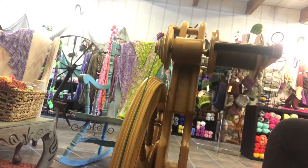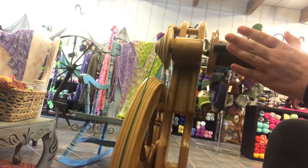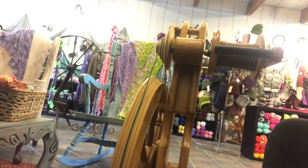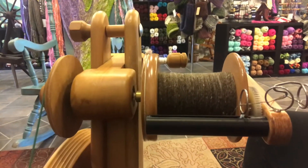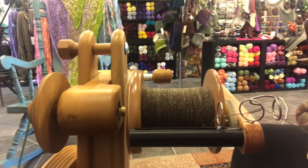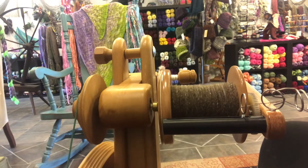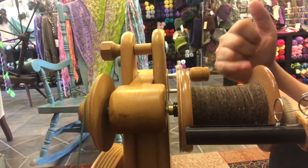It comes with two whorls and two different flyers — one lace flyer and one regular. But on here today I actually have my Woolee Winder flyer. This is an aftermarket part made by Woolee Winder in Oregon. We can assist people with ordering these. These are really great pieces of equipment because they speed things up by filling the bobbin automatically.